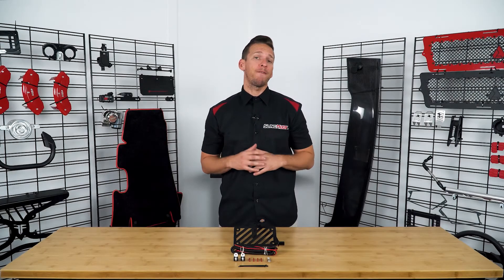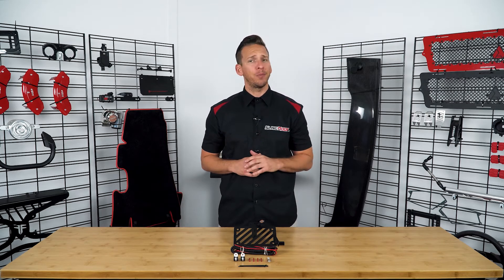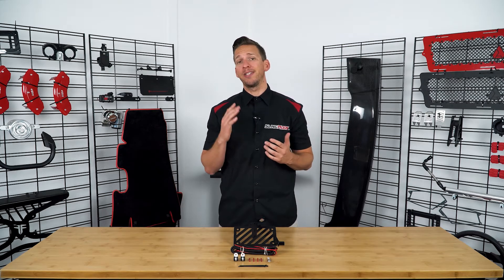You may have noticed that the bulky factory license plate holder that came with the Slingshot has a less than desirable look and in our opinion it doesn't quite fit the aggressive bylines of the Slingshot.